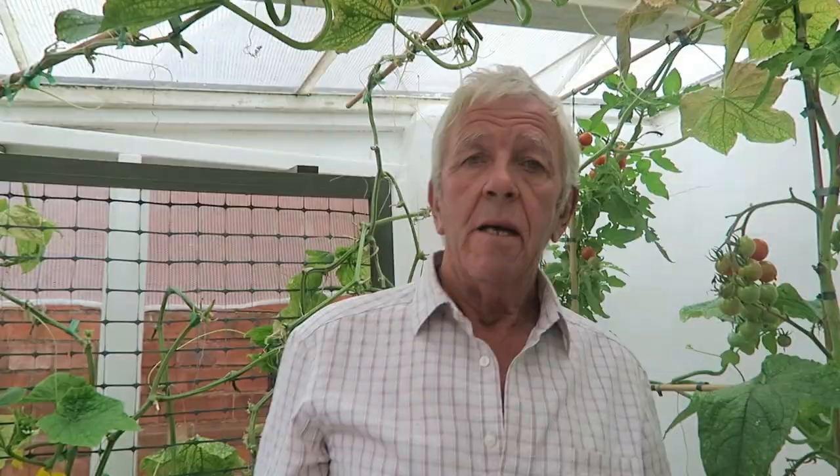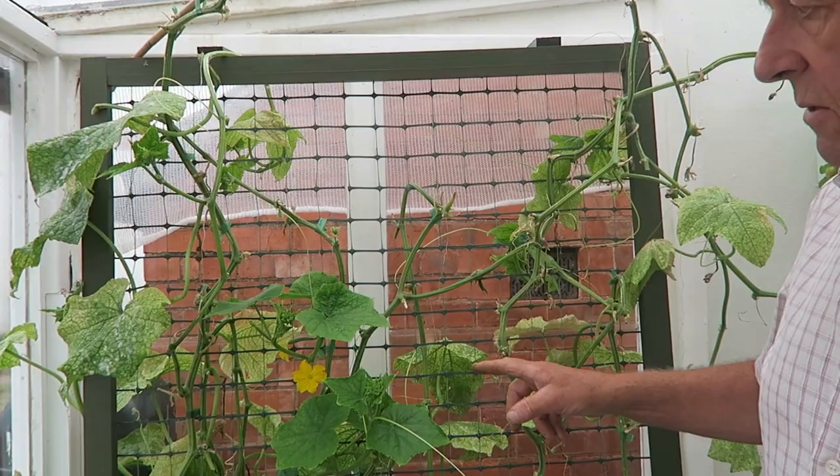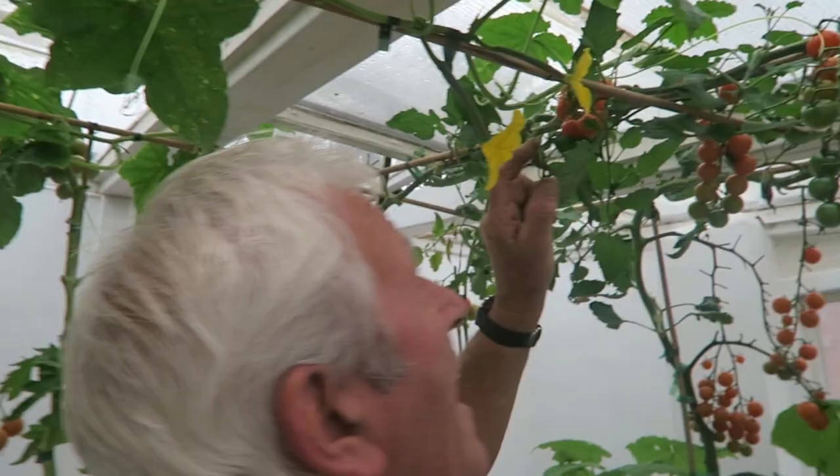As regards the cucumber, I've taken quite a few leaves off this end because the vines now go up along — right along — and they've finished there. But as you can see at this end, they're still throwing cucumbers, so we'll keep that going.